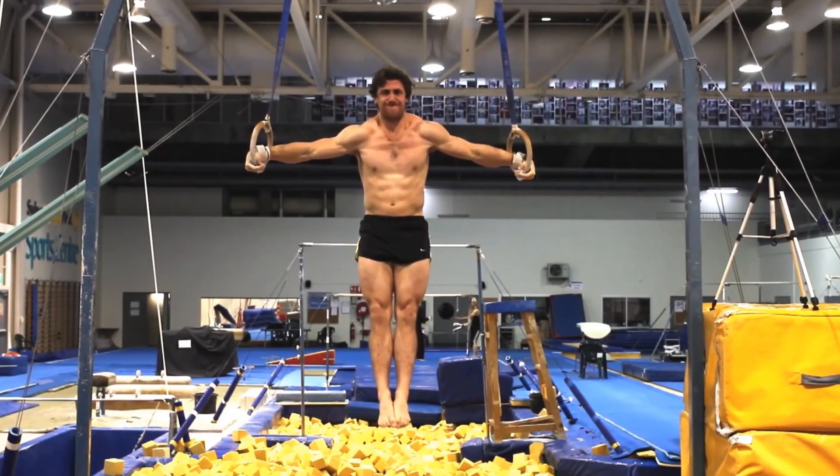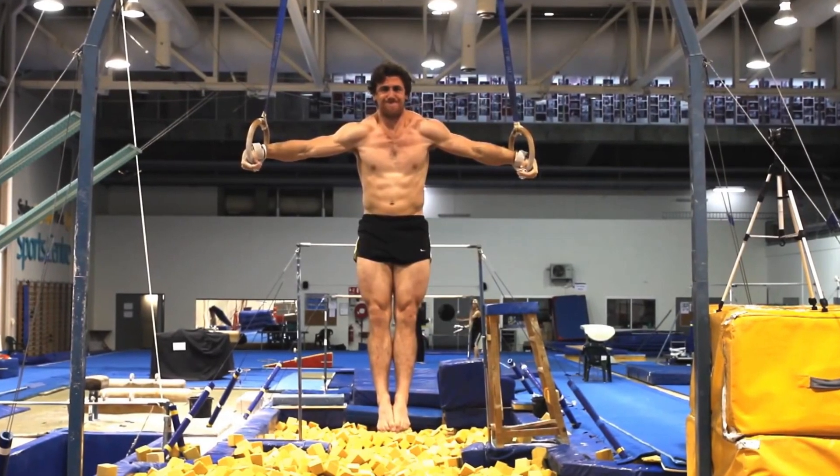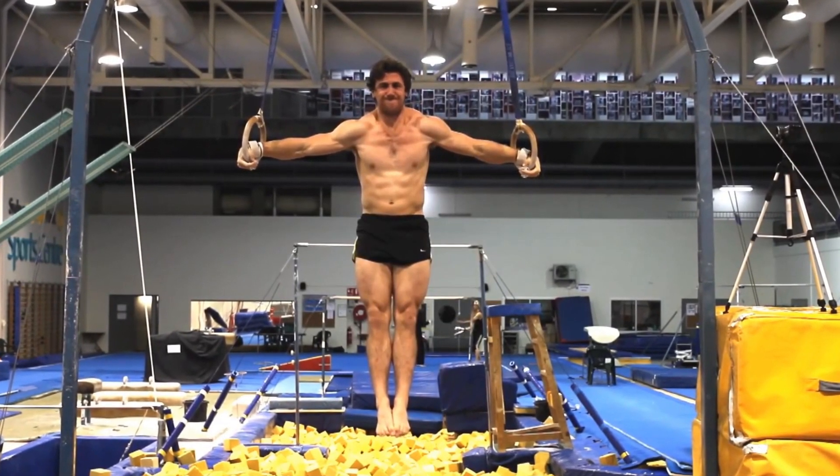Hey guys! So I just had an idea, apologies for my scruffiness. I just thought people love the Iron Cross, right? If you're into bodyweight training, which is trending — everyone's getting into bodyweight training — the Iron Cross is something you'll eventually find because it's an epic skill, the symbolism of being in the cross.